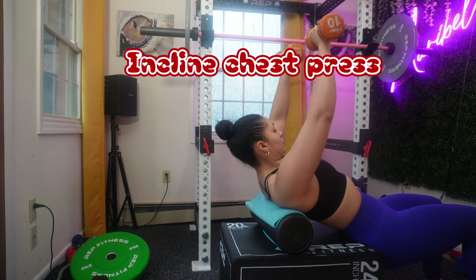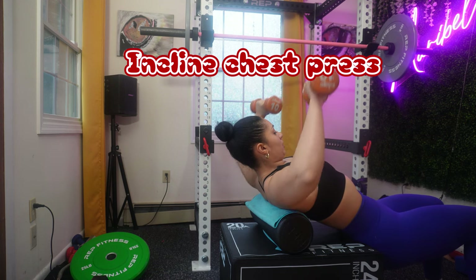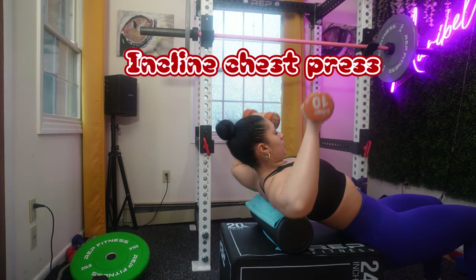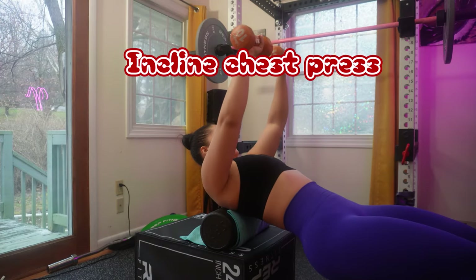Press the weight back up explosively while maintaining control and stability. Focus on squeezing your chest at the top of the movement, keep your core engaged throughout the entire exercise, and avoid arching your back.